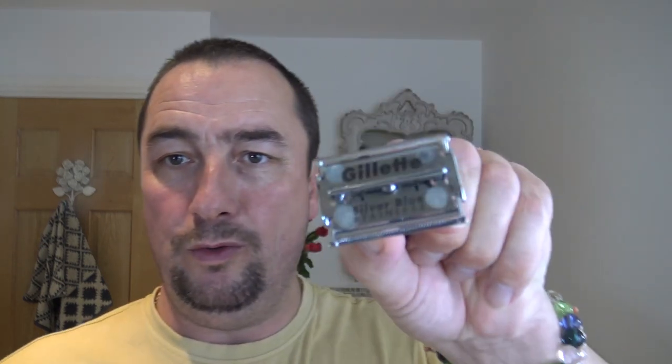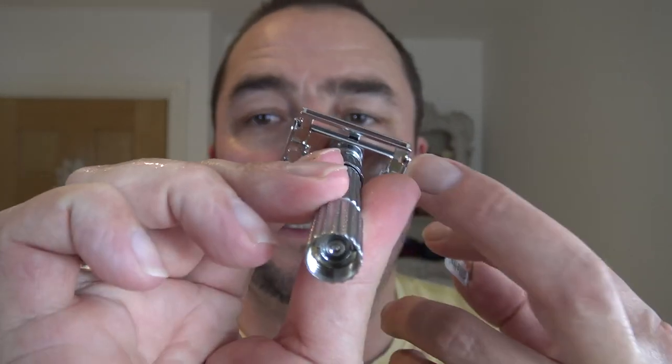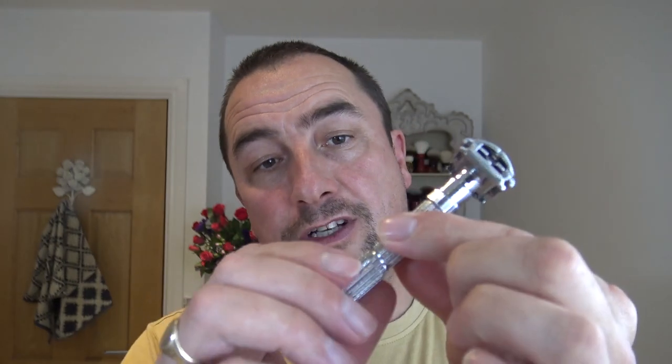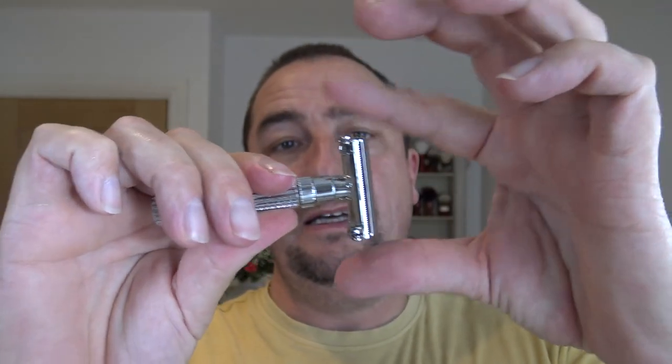A bit of lotion there. I'll show you the Gillette Silver Blue brand new blade inside. That's the inside. There's no markings on here at all — it's clear — whereas the Gillette's got the patent number and date codes. It's exactly the same as a Gillette: you close it like that and then there's a locking bit you turn.